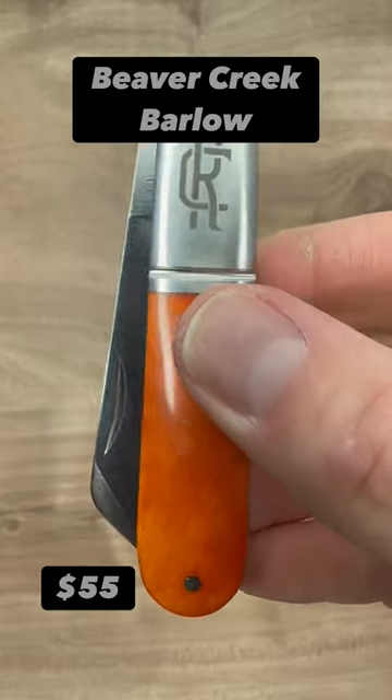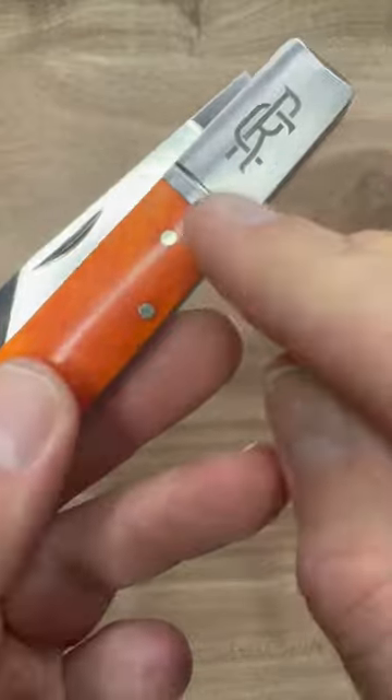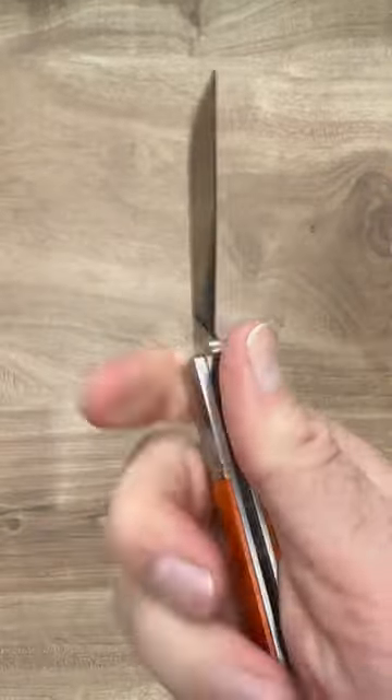The Beaver Creek Barlow by Rose Craft Blades. This knife looks cool. I love Barlows — excellent lasered bolster here. Natural bone coloring. Oh look, a Warnie. Now how do I say no?